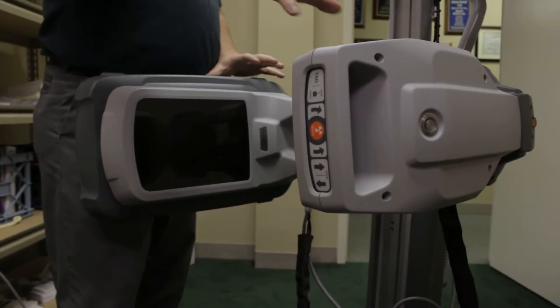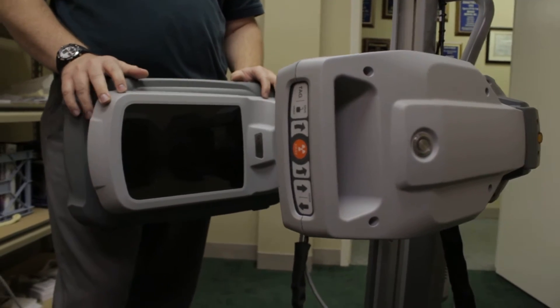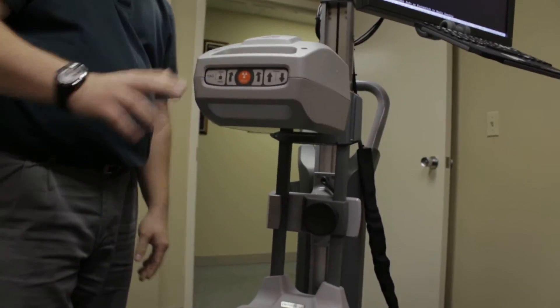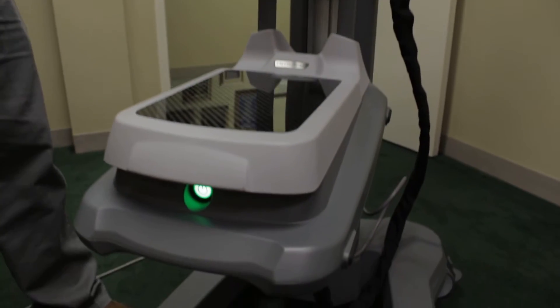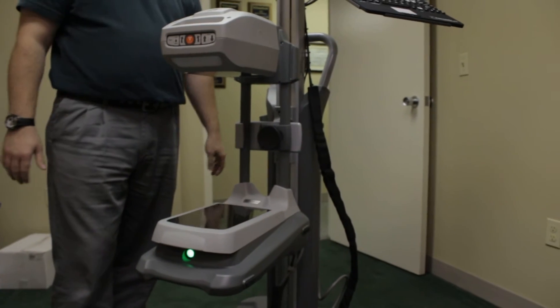You can take this unit just by itself, put it in an office, set it on an office desk, bring it out into a locker room. It's perfect for a sporting team where you need to get an x-ray of an extremity or a bone and just really get that image right away.